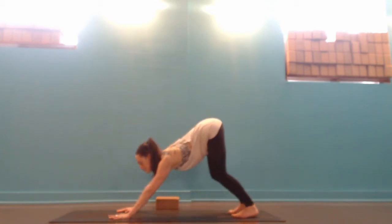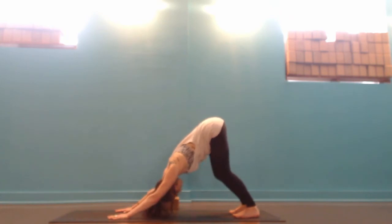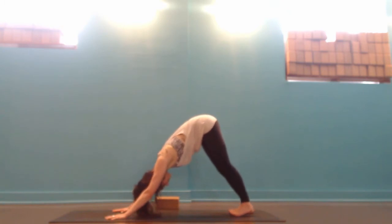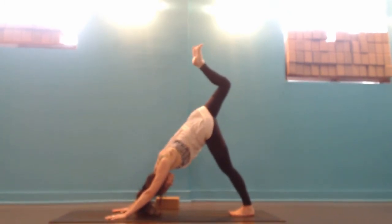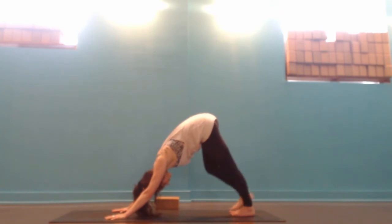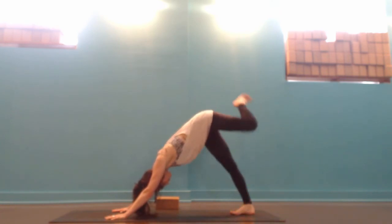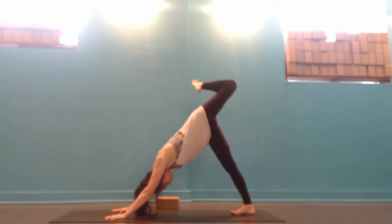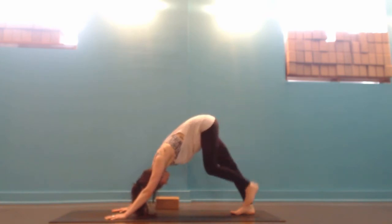Tucking the toes, exhale into downward facing dog. If the backs of the legs are feeling a little tight, keep the knees bent. If not, feel free to straighten out the legs as long as you can keep the low back long. Drawing the feet together, inhale the right leg up to the sky. Bend your right knee and open the hip without dropping the right shoulder. Lower the right foot beside the left. Then inhale the left leg up, bend the knee, open your hip, keeping the shoulders parallel to the top of the mat, and placing the left foot back down beside the right.